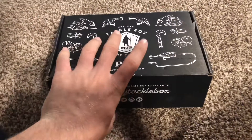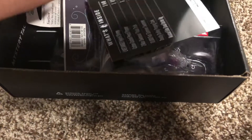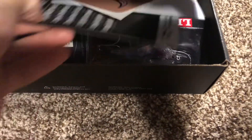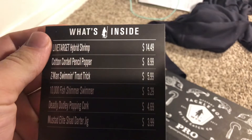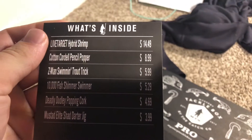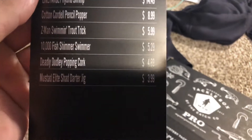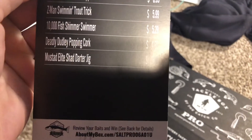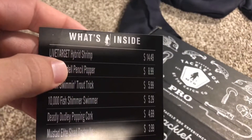Let's get into this unboxing. Alright guys, let's see what we got here. There's the card. So the first thing we got is the Live Target Hybrid Trim for $14.49. Got a Cotton Cord and Pencil, Z-Men Summon Trout Trick, 10,000 Fish Boomer Shimmer, Deadly W Popping Cork, and Mustad Elite Shad Darter Jig. Let's start with the Live Target Hybrid Trim.